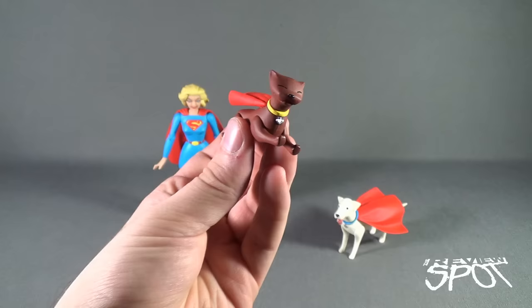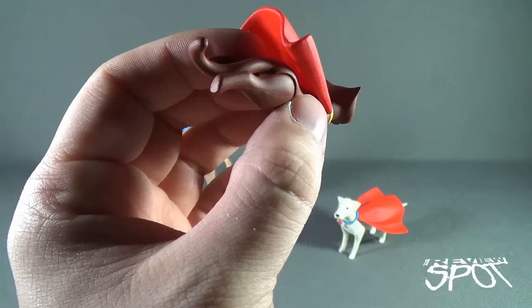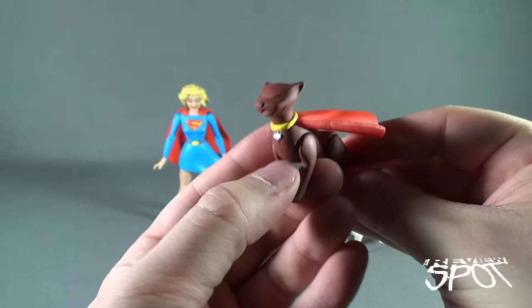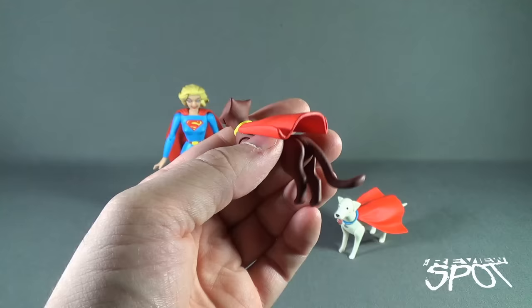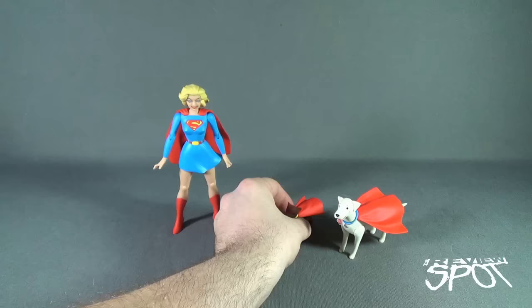Streaky has some posability as well. You can have the cat in a flying pose — the cat's got a cape on the back. A brown colored cat. Some posability even in the head, though a little more limited than the arms. Yellow collar with a silver heart on the front. The cat looks very happy. There's a nice flowing sculpt on the cape as well. Very nice.